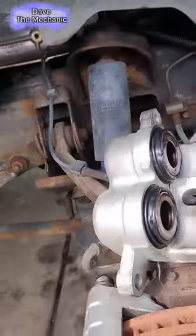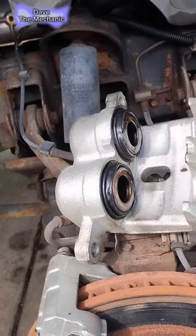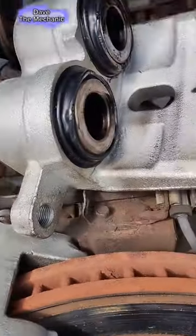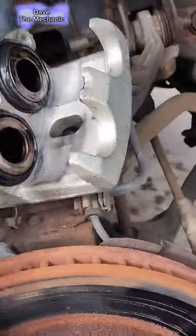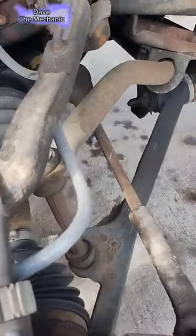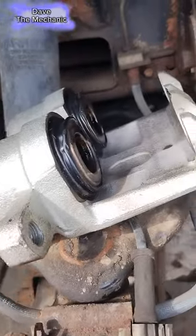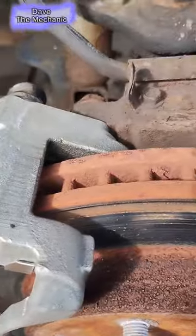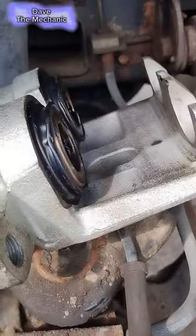Normally when you have problems like this, one issue can be a stuck caliper — but we have brand new calipers, so we can rule that out. The only other thing it can be is this line that's directly in the back of the caliper. Sometimes this line gets clogged up, which would stop your pistons from going back into your calipers, causing too much friction against the rotors as you're driving — and that's what caused it to overheat.